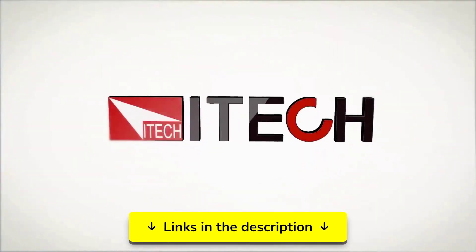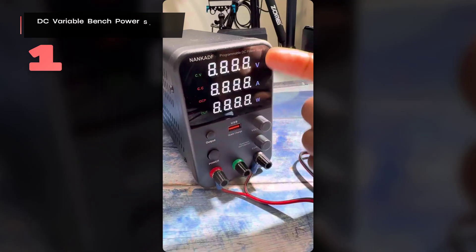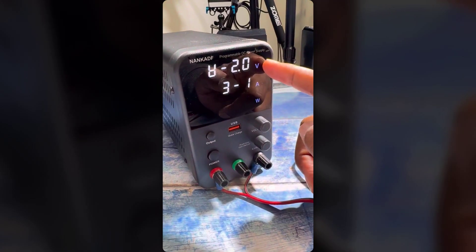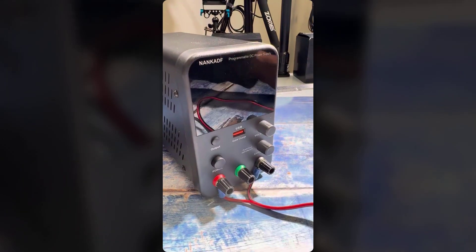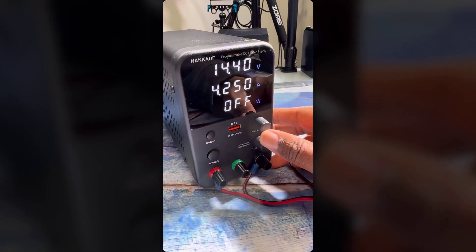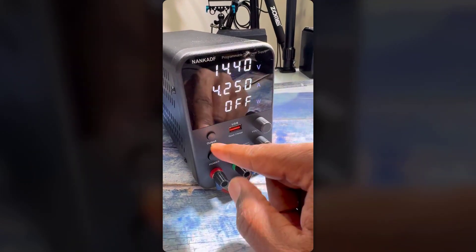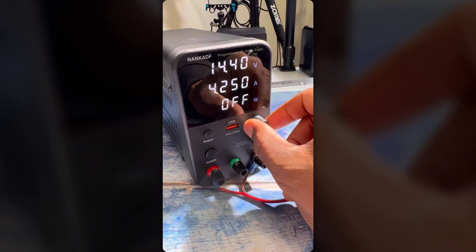Number one: the Nankadev DC Variable Bench Power Supply delivers laboratory-grade precision control in an impressively compact package, designed for electronics enthusiasts who need accuracy without sacrificing workbench space. Its high-precision encoder knob system lets you adjust voltage down to 10 millivolt increments and current down to 1 milliamp increments, eliminating the frustrating back-and-forth adjustments of traditional potentiometer-based supplies. The four-digit LED display shows both voltage and current readings down to 0.01 volts and 0.001 amps.